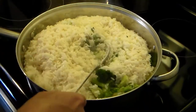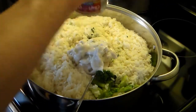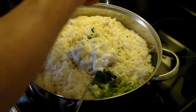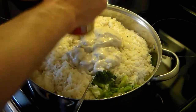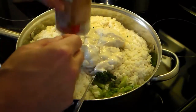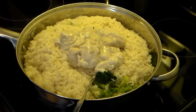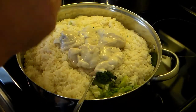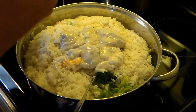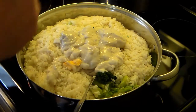Now I have two ten and a half ounce cans of cream of mushroom soup — they're going in. And this calls for a sixteen ounce jar of processed cheese like Cheez Whiz, but my youngest son decided to get in that and make some cheese crackers so he ate some. So I'm going to put what I have left in here and I have some shredded cheddar cheese to stretch the rest.